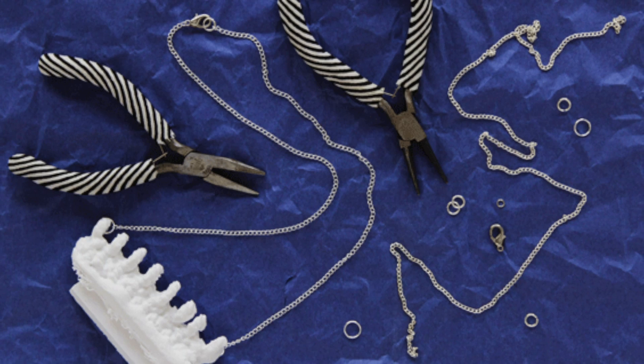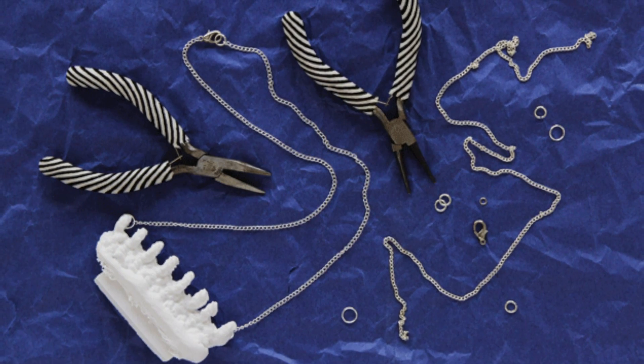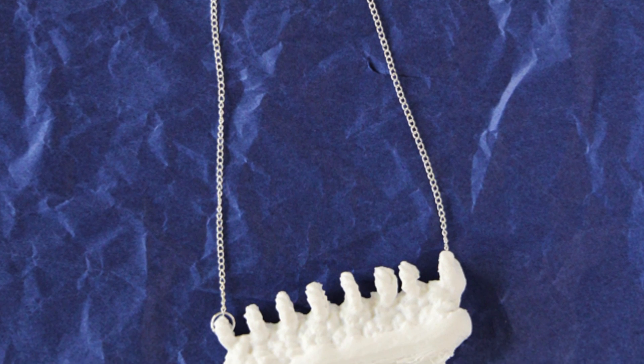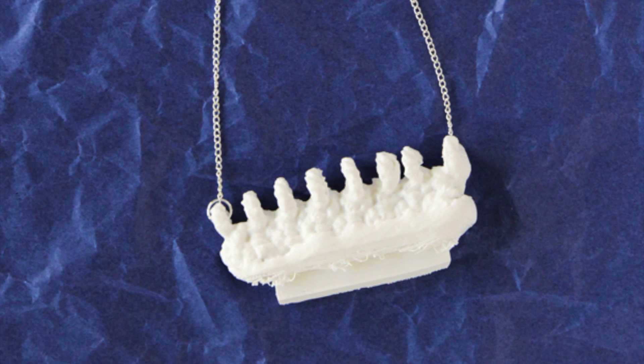After successfully 3D printing my knitted swatch, I was able to attach a necklace chain to it using jump rings and jewelry pliers. Now I have a finished necklace that I love wearing and I can't wait to experiment with 3D scanning and printing more of my handmade items.